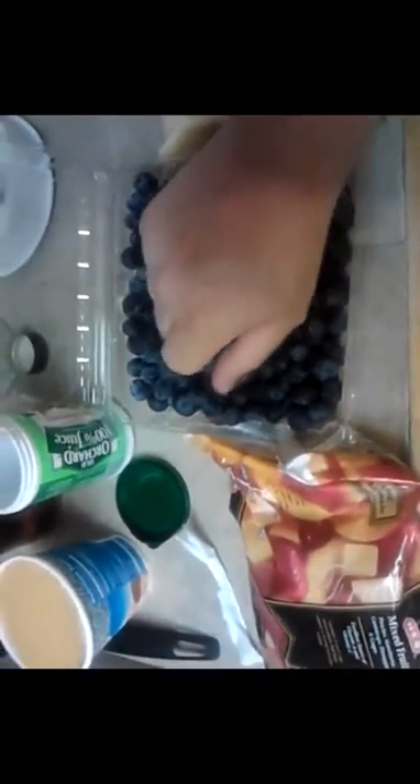We've got the milk we'll be adding. All right, let's get to it — blueberries in the blender. As you can see, that's about what we got.